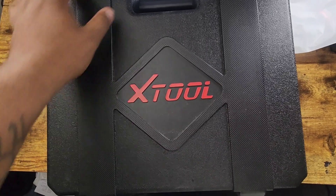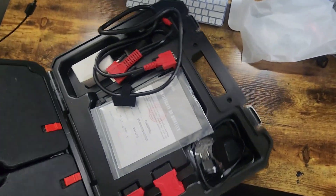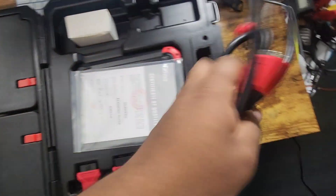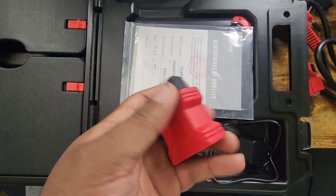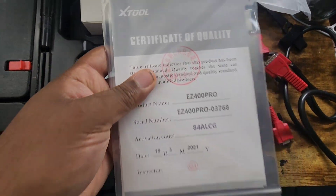This is an Exu EZ400 Pro. Here to do a quick video review on it. This is the wiring harness to connect to it. This is the OBD pin connector — this just connects into that. And the booklet.